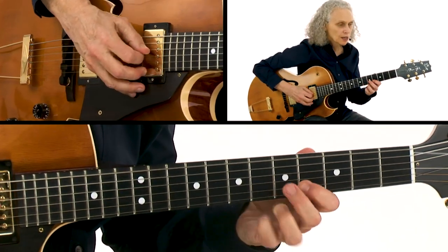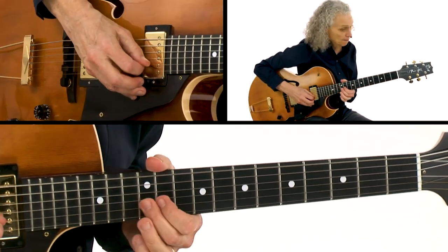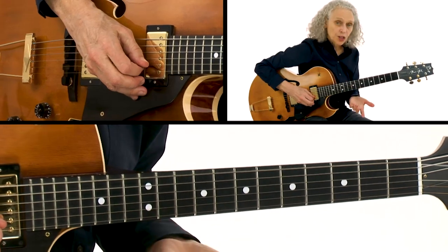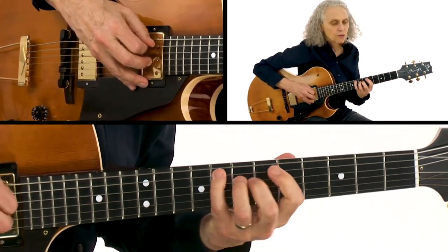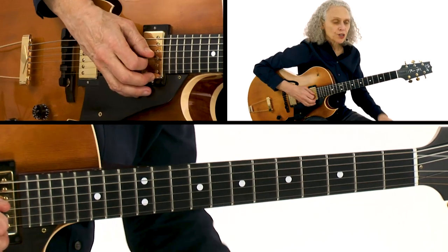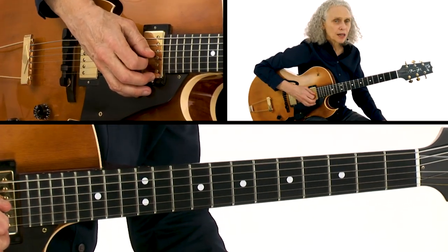Simple bluesy lines, and then resolve out. Resolve out in this case to the B flat major. That's the same ideas I've talked about in all of these different sections, all these different segments, and all these different pieces that I've played.